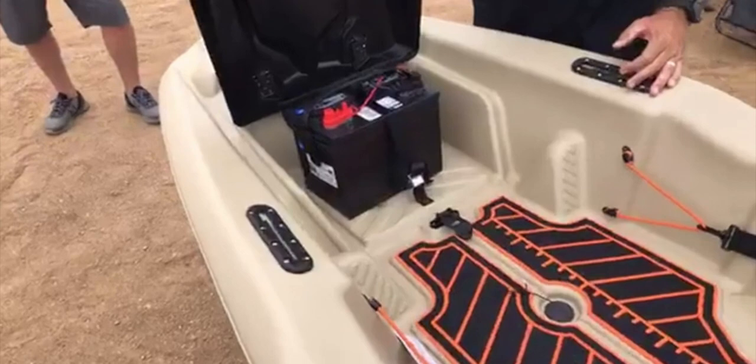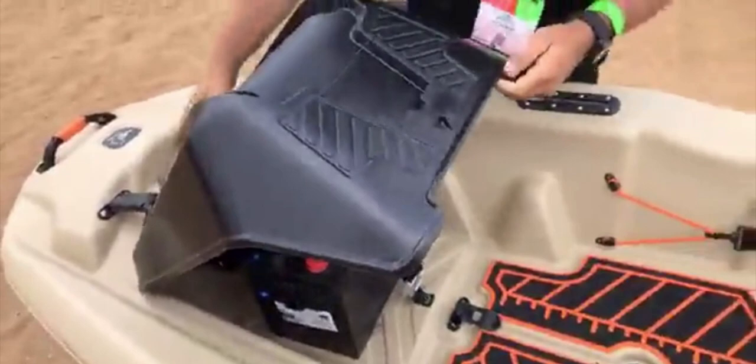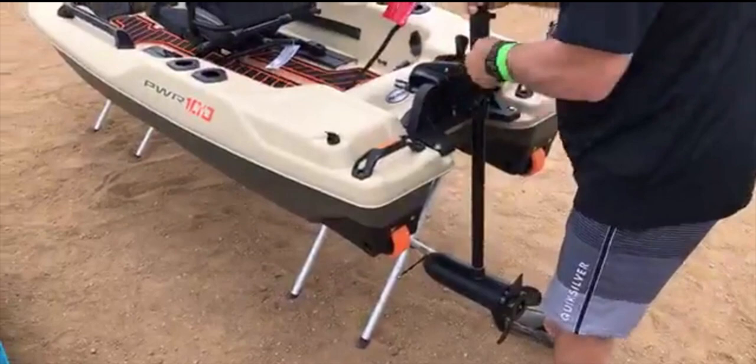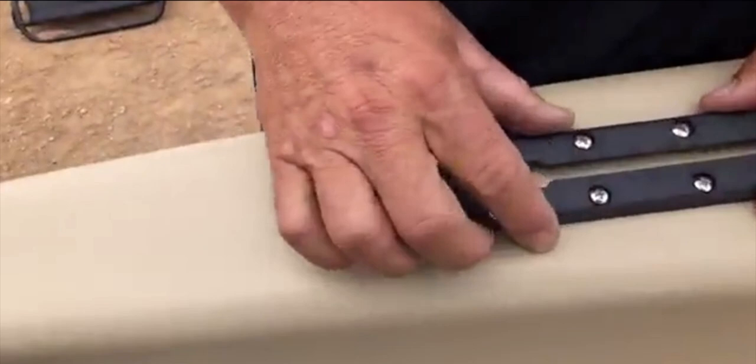It has everything pre-wired for a trolling motor, so you don't have to worry about doing any wiring. It's pre-wired — you just buy a battery, buy a trolling motor and you're good to go. It even has a little round hatch there in the front, so if you want to add something like lights or more wiring, you can. The kayak is designed to be easily rigged and designed to get you out on the water quickly. If you're going into skinny shallow water, you can actually bring your trolling motor up, which is a pretty cool feature.